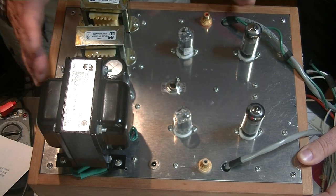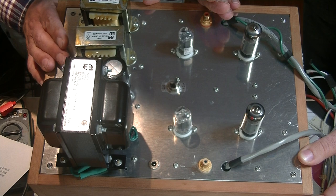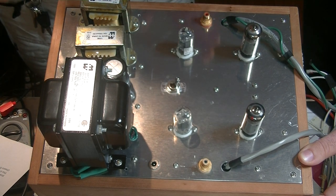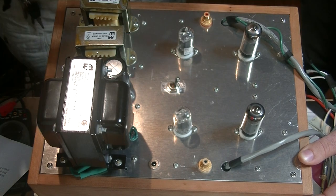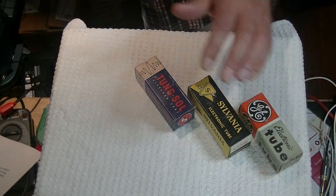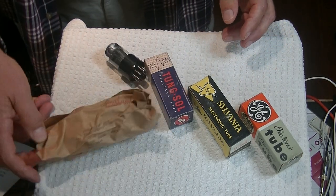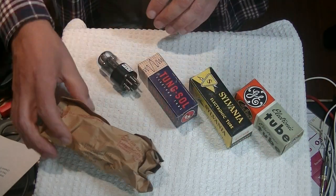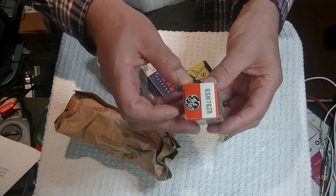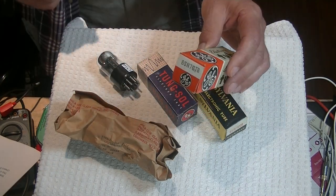We've been telling you for weeks that thousands of tubes are coming in — well, thousands of tubes have come in and will continue to come in, and we've put a lot of orders in. We've got a lot of really amazing stuff to show you. I've got a really special unboxing for you — starting over here with a whole bunch of GE 6SN7 GTBs, new in the box, new old stock.